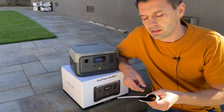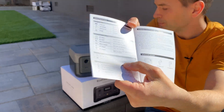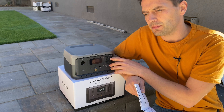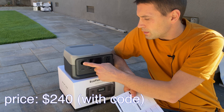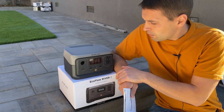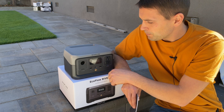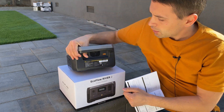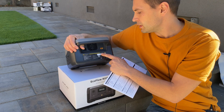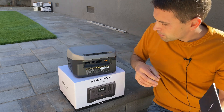The specifications: it has LFP (lithium iron phosphate) batteries with up to 2000 cycles, and they claim 3000 cycles with 80% capacity retained. Battery capacity is 256 watt-hours. AC output is up to 300 watts with 600-watt surge power. The 12-volt output gives 12.6V at 8A, 100W max. USB-A provides 2.4A, and USB-C delivers up to 20V at 3A, 60W max. For charging, AC input supports 300W, and DC input accepts 11–30V at 8A max, 110W max.